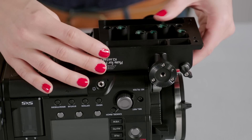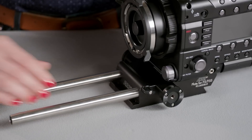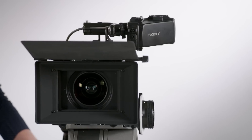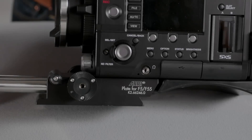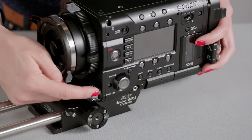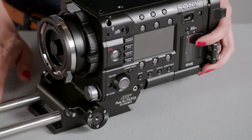The adapter plate mounts directly to the bottom of the camera, providing mounts for lightweight 15mm rods. The rods are now optically centered and at the correct height for a lightweight configuration. The plate has built-in ARRI rosette mounts for hand grips. The rosettes are positioned in a way that protects the built-in ND filter wheel, preventing accidental nudging of the knob.